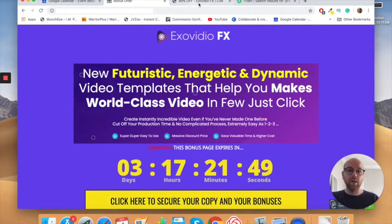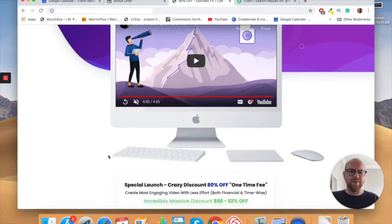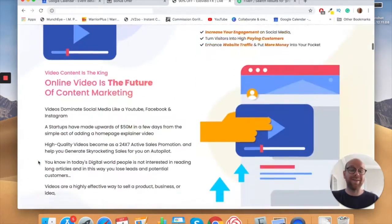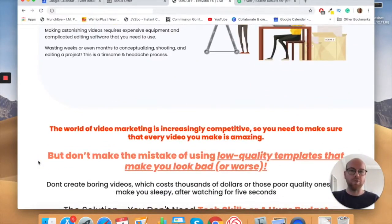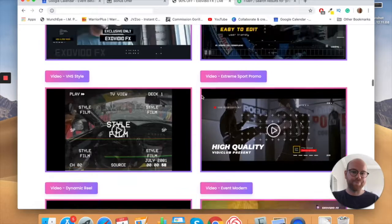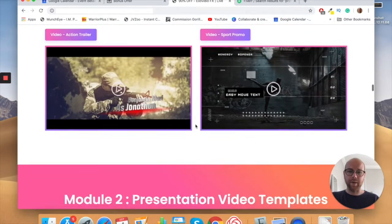I'm not going to go through the sales page in detail because it goes live at 10 a.m. Eastern Standard Time tomorrow, the 5th of September. When it does, you can go on there and read through it yourself — I encourage that so you're completely happy with your purchase. You can see the sort of things that are included — they look super cool, I'm even thinking of getting this for my own videos.